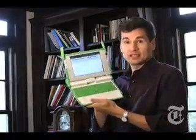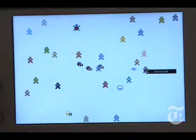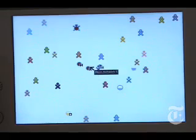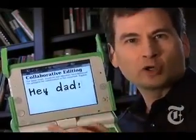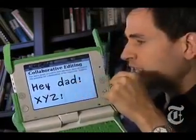Of course, the laptops get onto the internet via Wi-Fi very easily. But if there's no internet, they can also communicate wirelessly within the classroom via something called a mesh network — an instant self-configuring network. And all the programs are collaborative, so the games, the drawing program, the word processor — all of you can collaborate together on the same document.